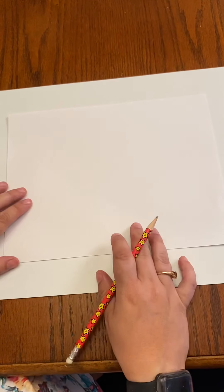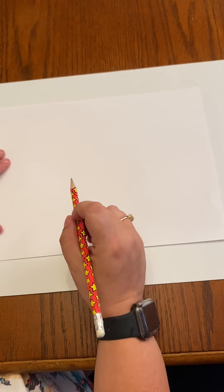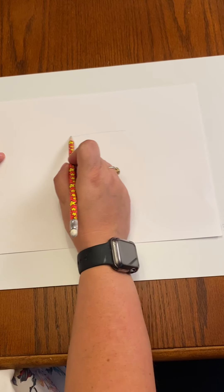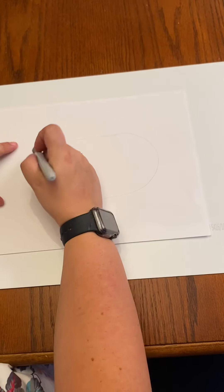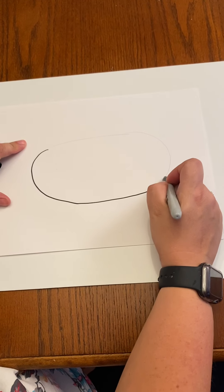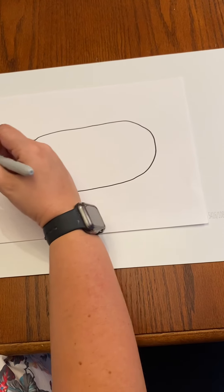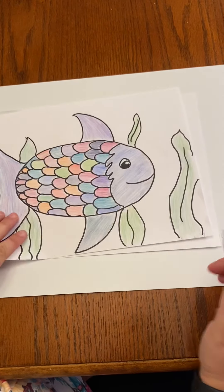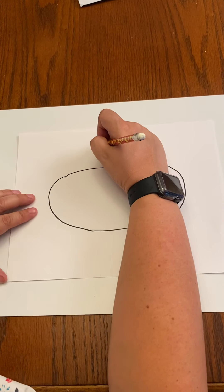So you're going to put your paper the wide way, or horizontal. You're going to start by drawing an oval. This is going to be the main part of the fish's body. And now the fins are more like triangle shapes, so we're going to curve it up.